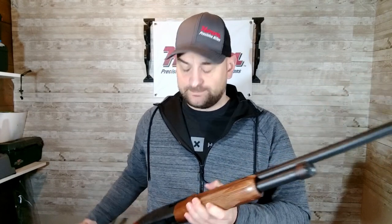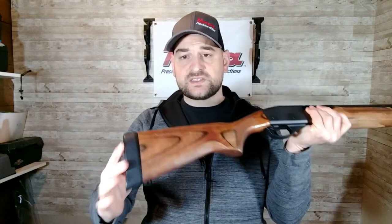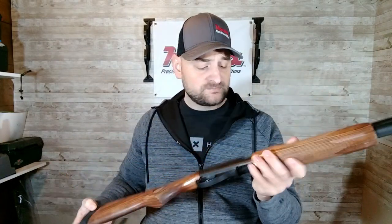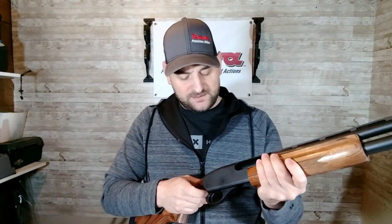The bird barrels, as I like to call them — the rib vented barrels — come with easily interchangeable chokes, so you can swap out the chokes. This one comes with a wood stock and a nice recoil butt pad. We're going to take it off safe and just see how the trigger feels.